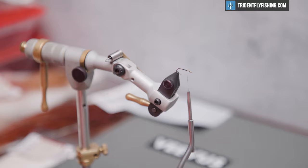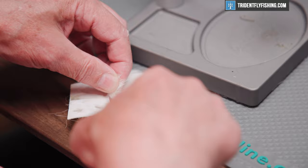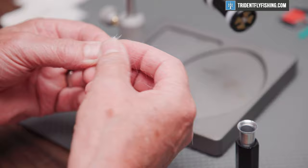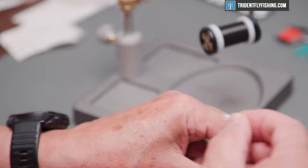The first material we're going to tie in is going to be some white calf body hair. When Lee first designed this fly, he designed it with deer hair, but in his book he says that as things progressed, he found that the calf tail hair was much easier to work with and just as buoyant. Cut a small clump, strip out all the fuzzies and short hair. You can use calf tail hair instead of body hair if you wish — works just as well, but it's a heck of a lot harder to stack.